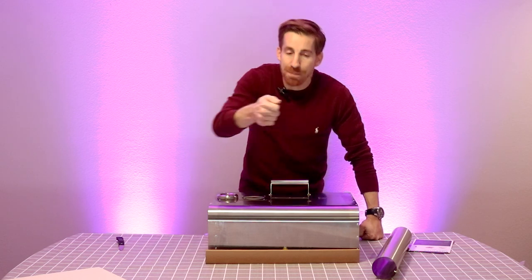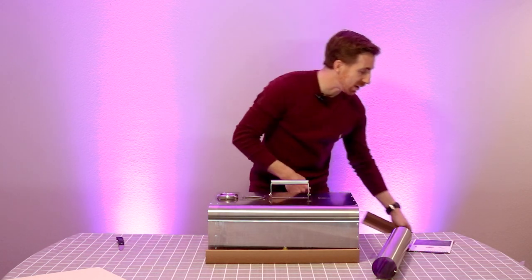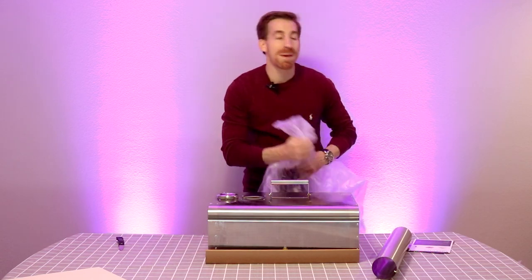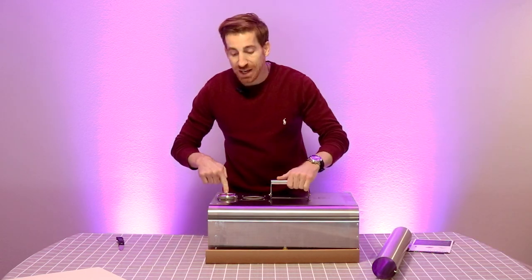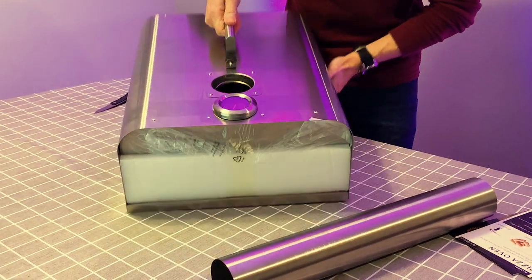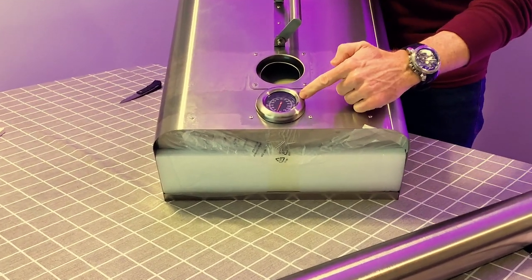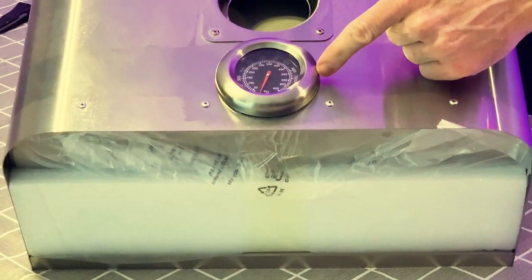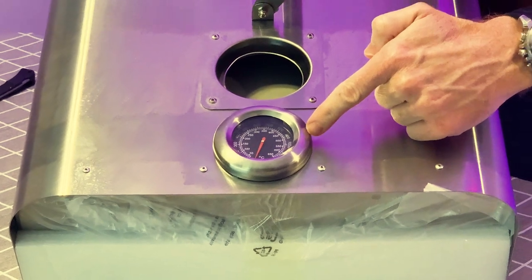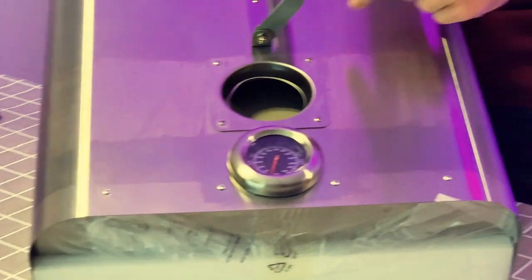My friend has a pizza oven and it was not a Geiber, and here was the problem — we didn't know the temperature. He kept having to use a separate temperature gauge and it was a real mess. This one — you guys got to take a look at this — has a temperature gauge right there built in. You now know the temperature of your stone and of your pizza oven.